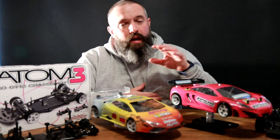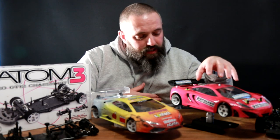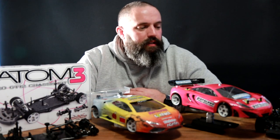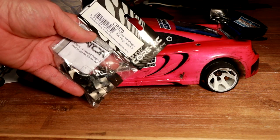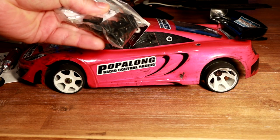The weight kit that you're supposed to get with this car, I have purchased and I will be installing it. It shifts the weight a little bit further forward because you put it underneath the electrics, which sits in front of the battery. So, as suggested, we have got the weight kit for the Atom 3 — let's get these installed.